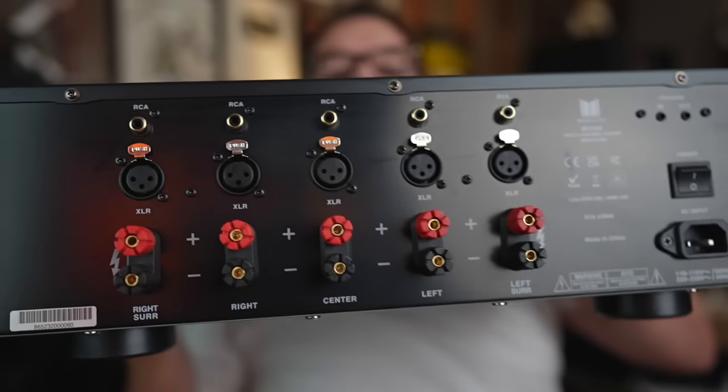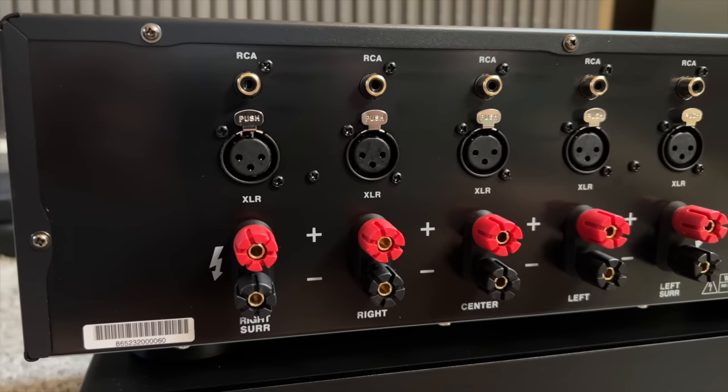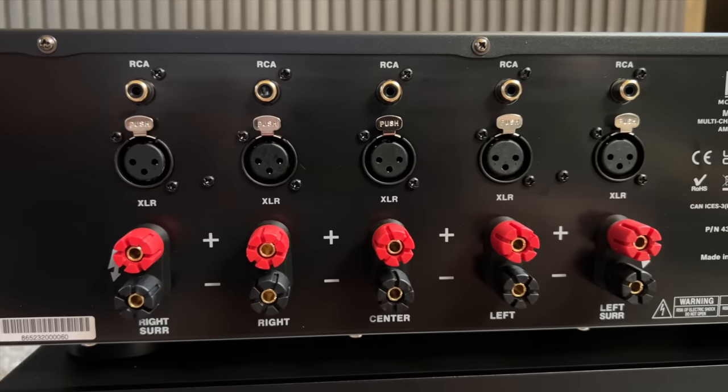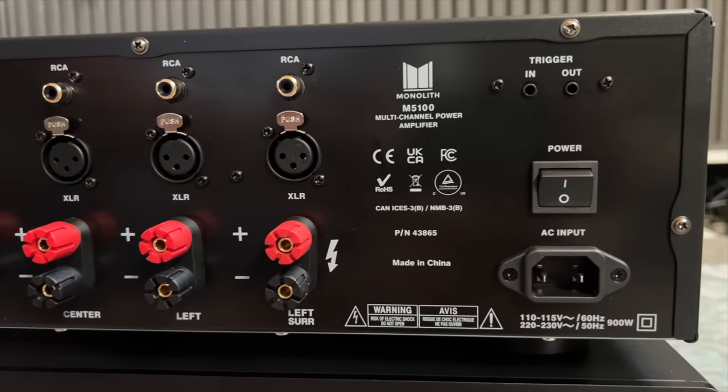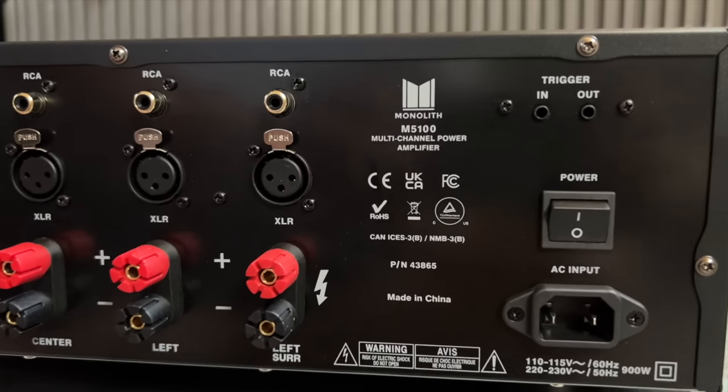On the back, left to right: on the top you have an RCA input, underneath that an XLR input, underneath that red and black speaker binding posts — and then you repeat that four more times to the right. All the way to the right on top, you have a trigger in and a trigger out, a master power toggle, and underneath that a two-pin IEC power connection. Not surprisingly, it's made in China — but most stuff is made in China.